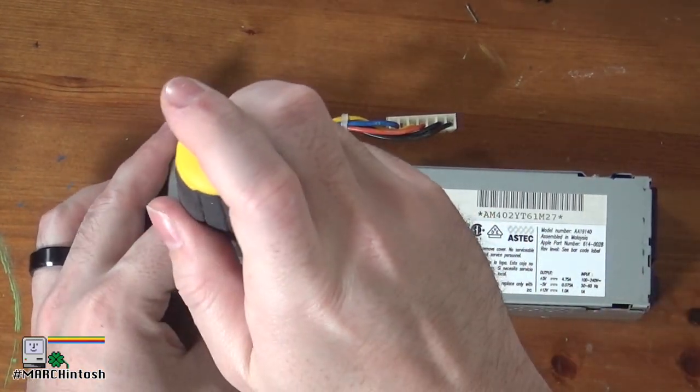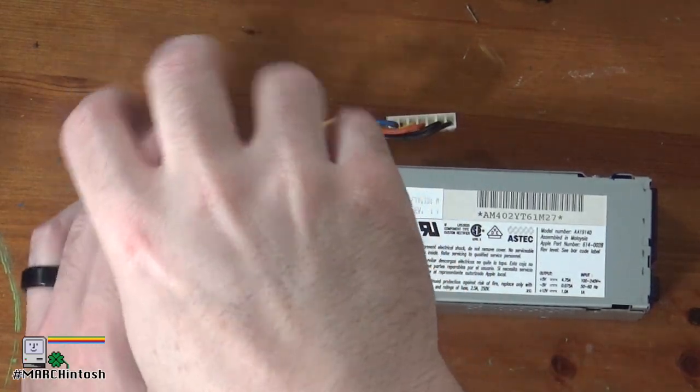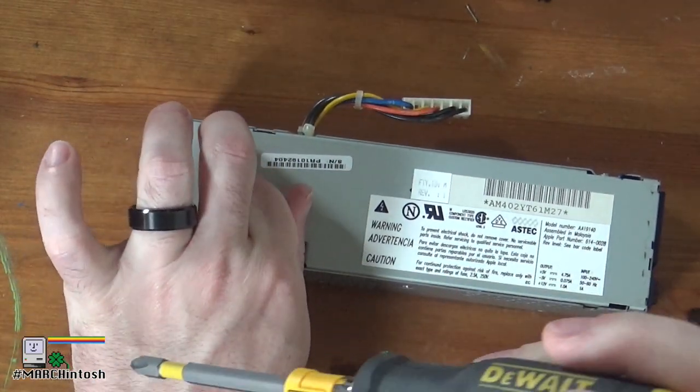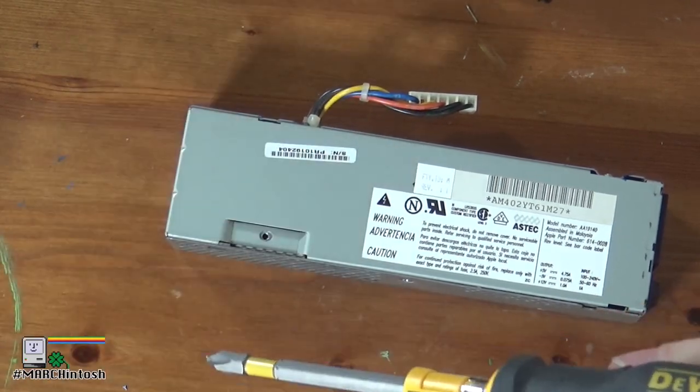So as we did before, I'm going to go ahead and take this power supply apart. As I commented in the last video, I didn't see any obvious problems with the caps in the power supply. But everything I'm reading says it's likely the issue, so we'll go ahead and take it apart.